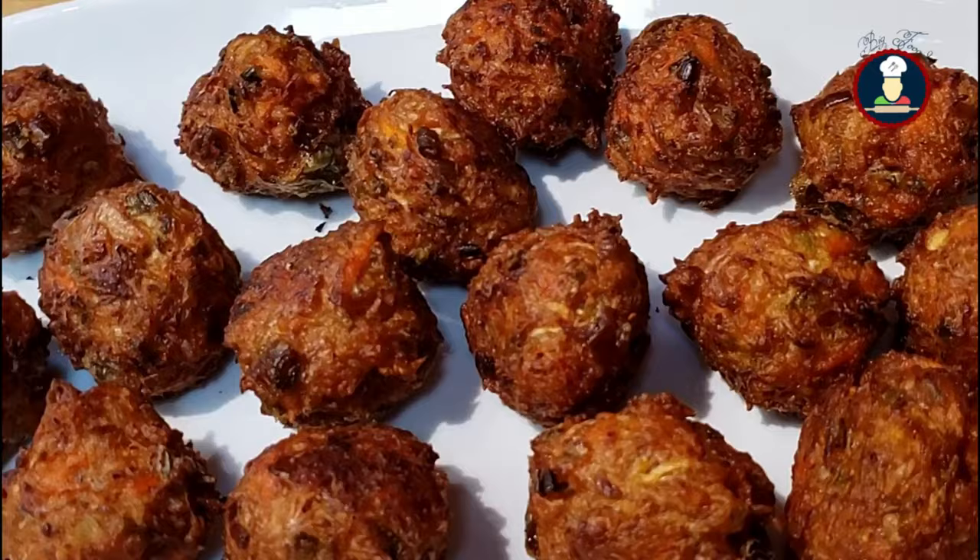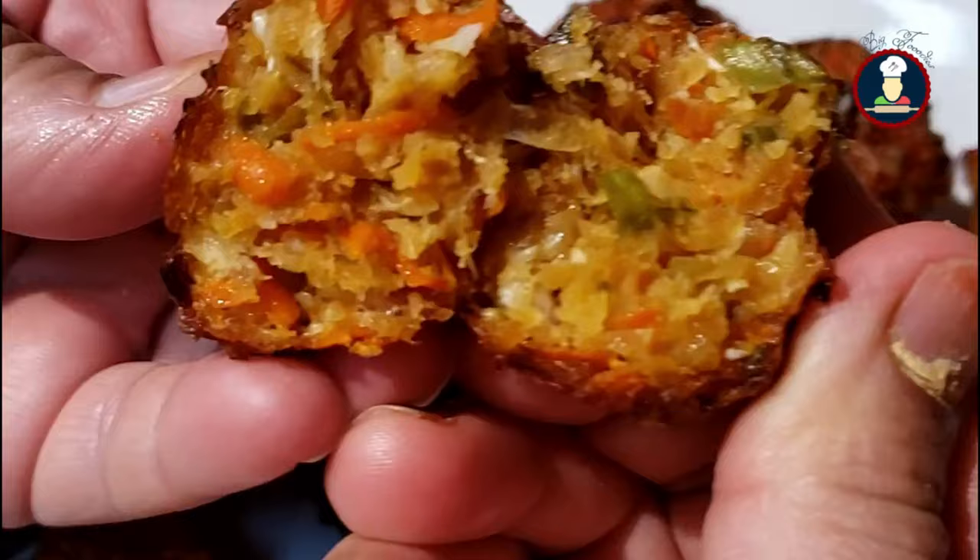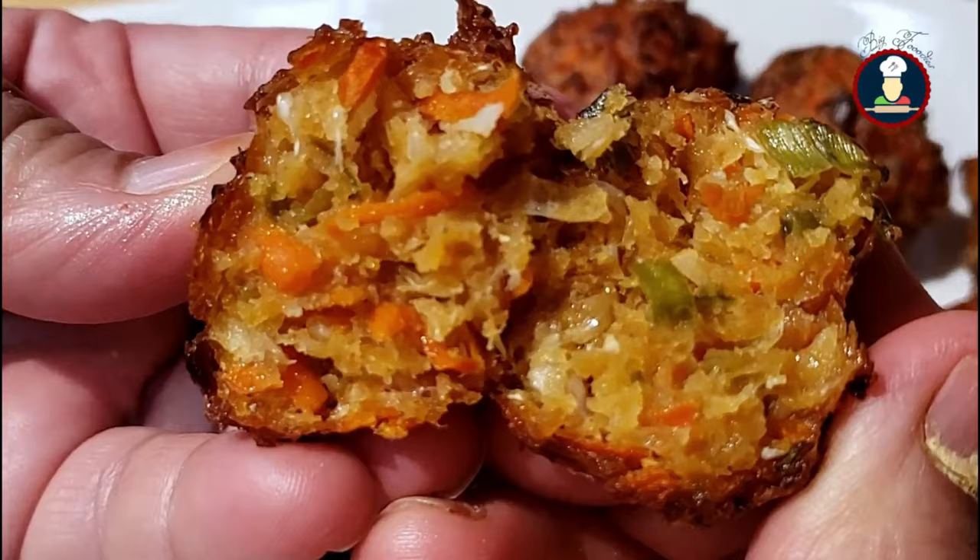Let me show you how our balls have turned out after frying. I am breaking one Manchurian ball and you can see how delicious and tempting it is looking with all the colorful vegetables. It is nicely and evenly cooked from inside out.